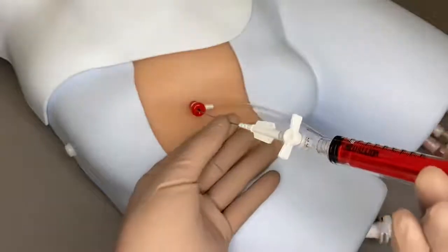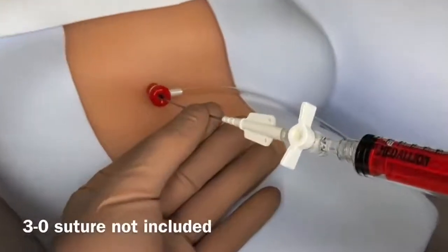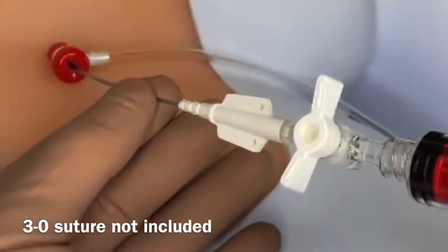Close the stopcock. Hold on to the device hub to prevent migration and use suture tabs if desired.